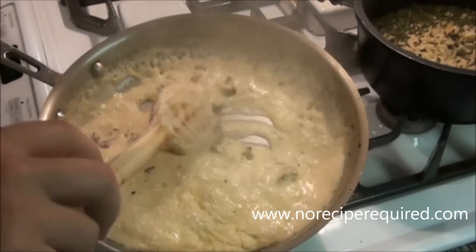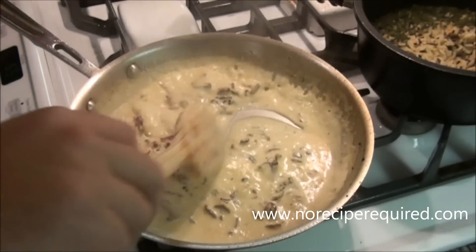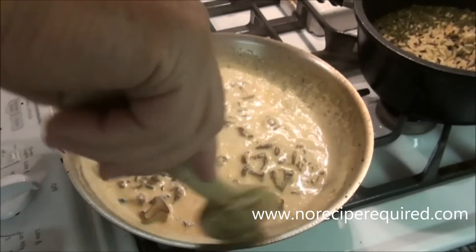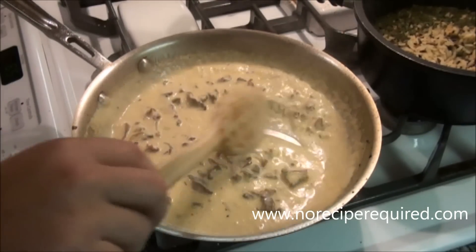It doesn't take long to thicken up that sauce. We're going to kill the heat. If you end up over-reducing it, you can always just add a little bit more cream or even water to thin it out. We are good to go — let's go ahead and plate this up.